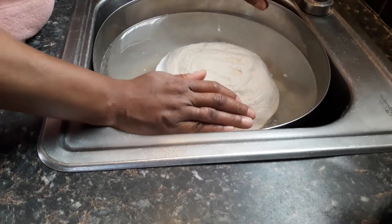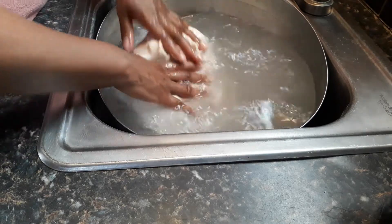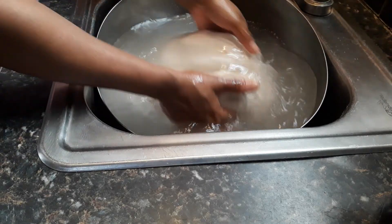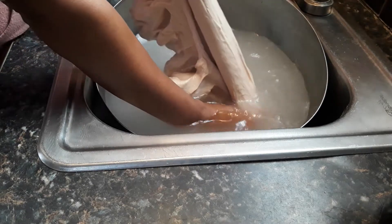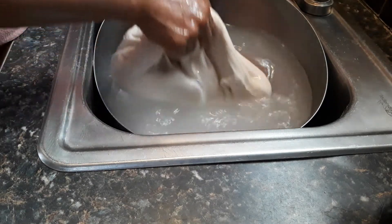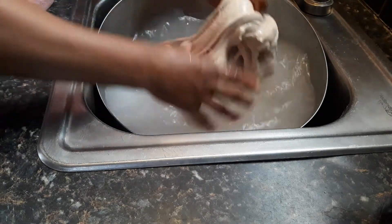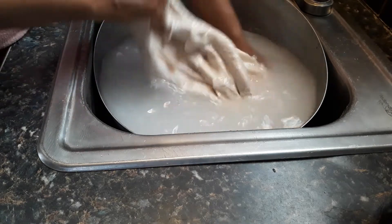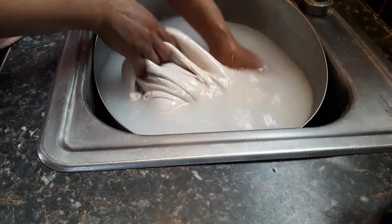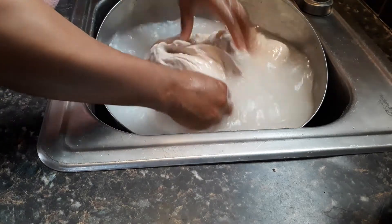Alright, and this is how you wash the flour. After it sits for 30 minutes, I'm going to start kneading it — kind of pull it apart — and you're going to do this until the water becomes clear. So you're going to keep exchanging warm water. Every time it gets really cloudy, you're washing all the starch out of this.